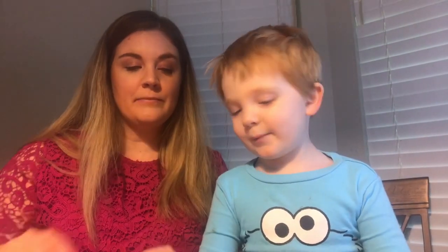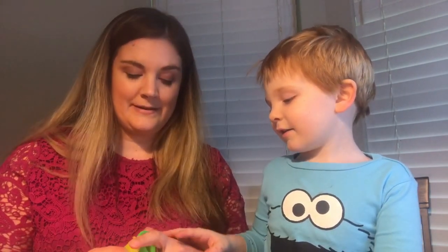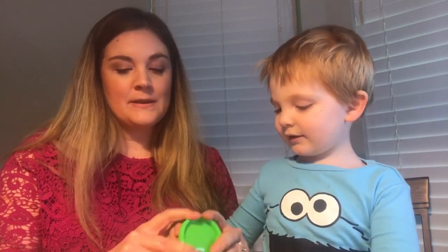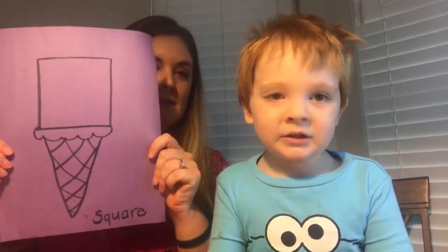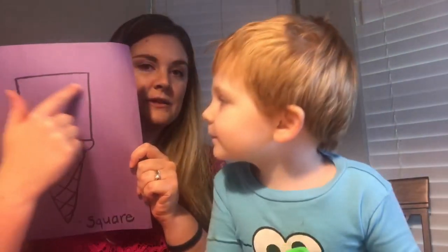Rainbow ice cream! But James got all of his Play-Doh and mixed them together, so we have rainbow colored Play-Doh. So what he's gonna do is roll the Play-Doh and make the shape. I'm gonna find an easy one — like this one right here. We're just gonna make the shape with the Play-Doh.